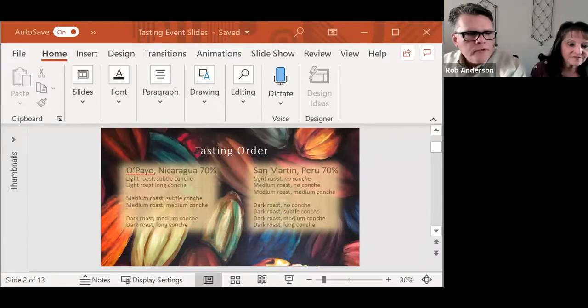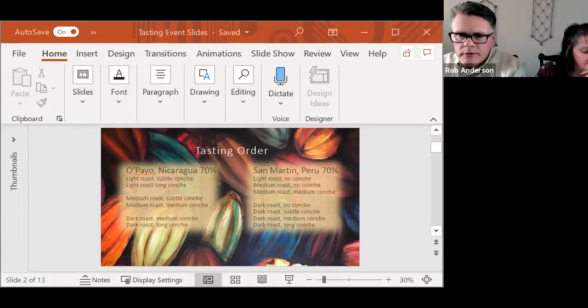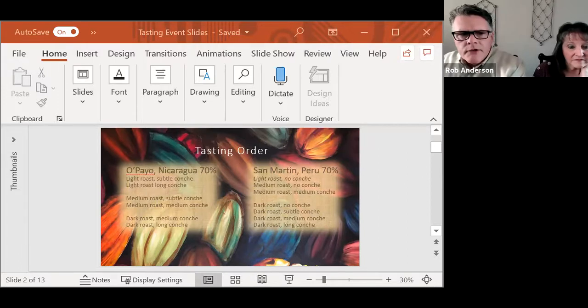So just to clarify, we'll do all the Opea Nicaragua first, starting from light roast, go through both conches, then the medium roast, both conches, and the dark roast, both conches. The reason I'm choosing this order is I want you to have an experience with some of the really subtle differences that can occur with conching time. You're going to have the most subtle differences as you look at different conch levels between the same roast.